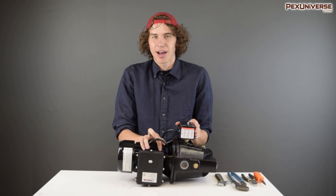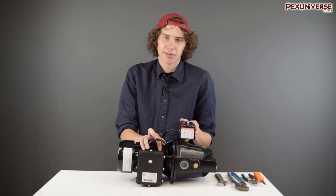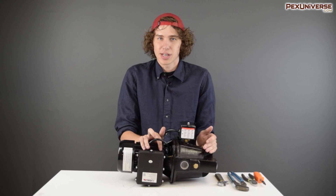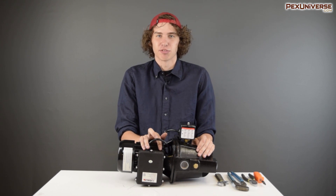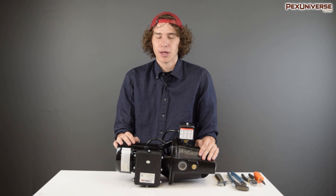Today we're going to teach you everything you need to know about pressure switches. Pressure switches are generally found on pumps — either shallow well pumps, jet pumps, air pumps — anything which needs to change state at a certain level of pressure. Today we're going to be working on the Flow Force shallow well jet pump.